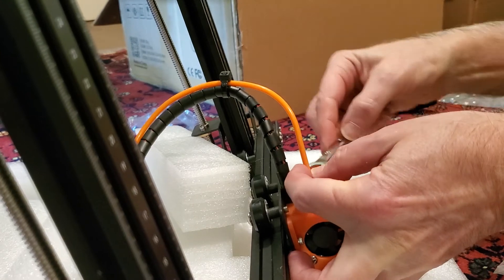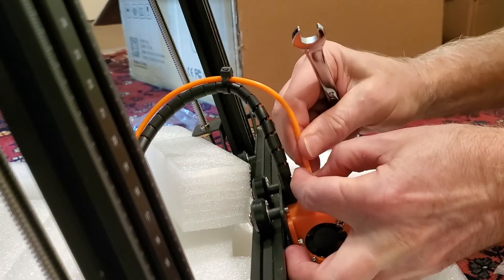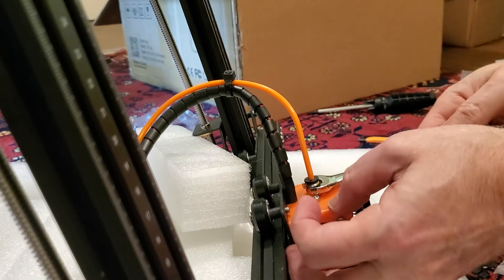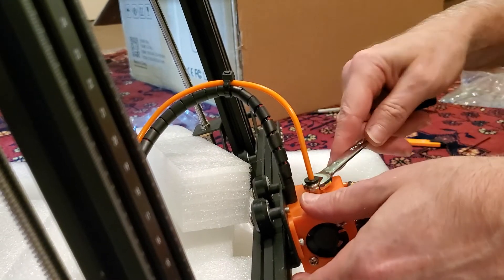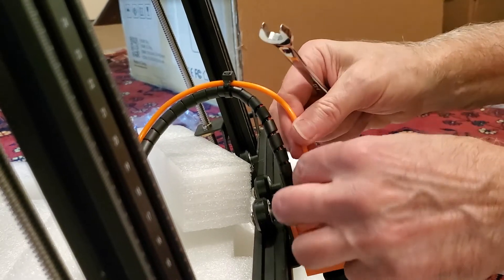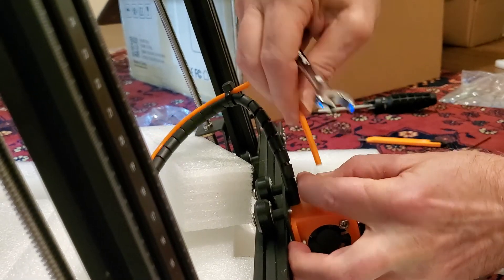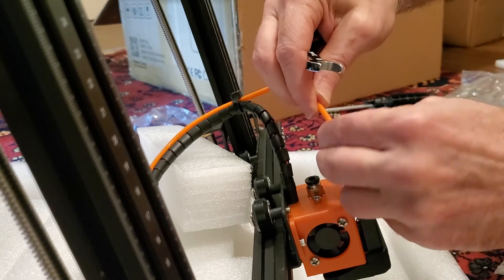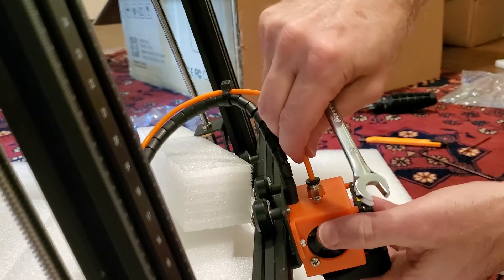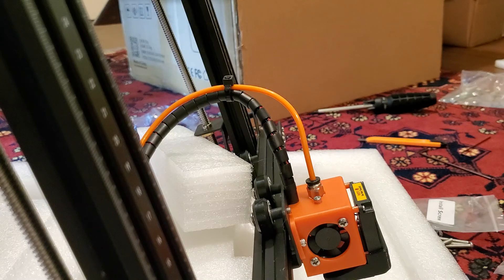As far as how tight to go — you don't want to strip the threads, you don't want to be crazy with it. Tighten it up until you feel it kind of just stop; snug it up and that's it. If you want to see how this all works, I can pull this Bowden tube right out by depressing this plunge washer, and then stick it in nice and tight up against the washer and the piece of tubing that we just put in the hotend.